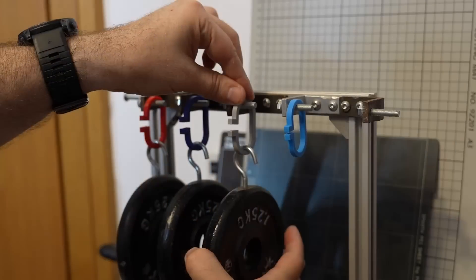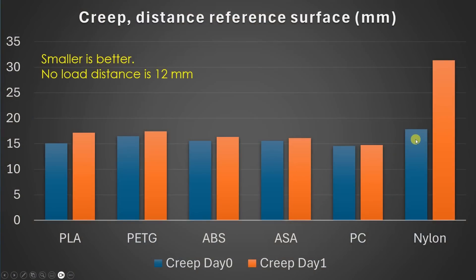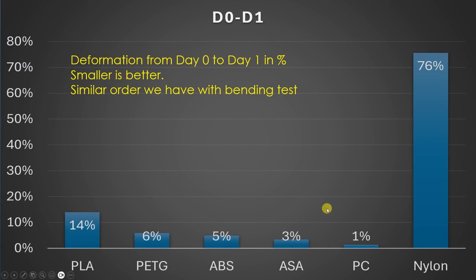In the creep test, I measure deformation under a constant load of 1.25 kg. The reference distance between two surfaces is 12 mm without load. Blue is the initial deformation and orange is after 1 day. Nylon deforms quite a lot — it's not good against creep and will deform under constant load. The best is polycarbonate. Looking at the difference between these two measurements, there is a huge difference with nylon, while the best is polycarbonate, then ABS and ASA filaments.